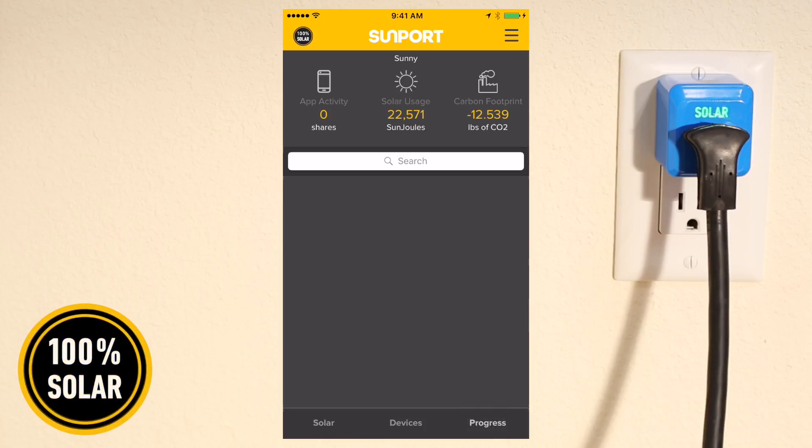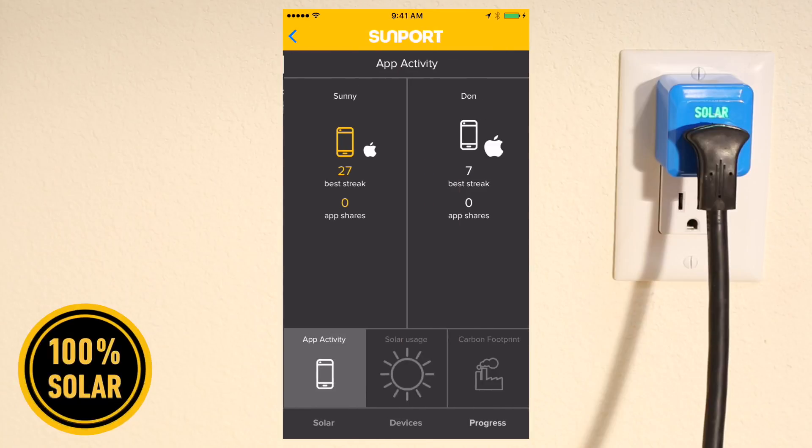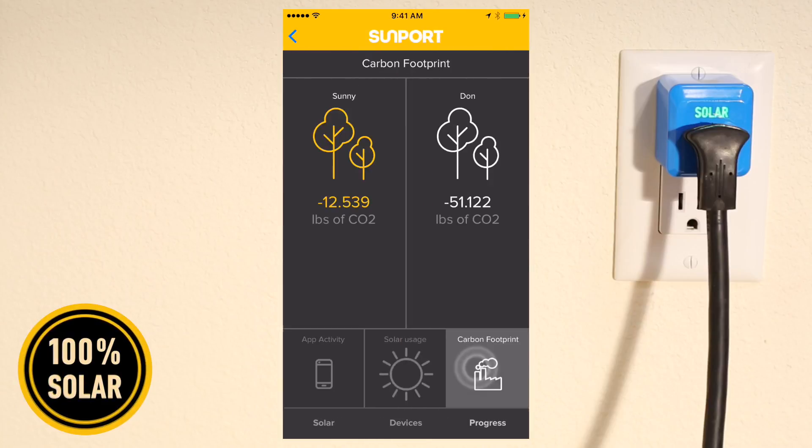Tap Progress for a summary of total solar usage. You can even compare your progress with others, like Dawn. Your carbon footprint shows how much CO2 you have not emitted into the atmosphere, as well as your friends' total.